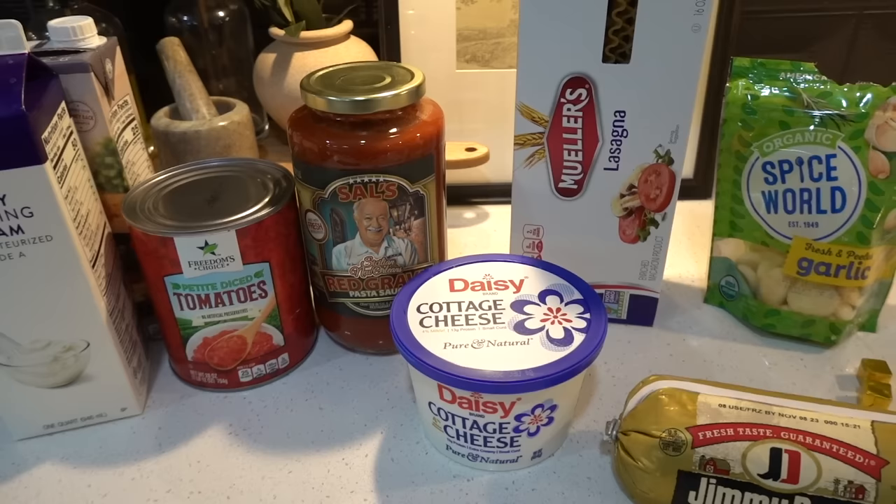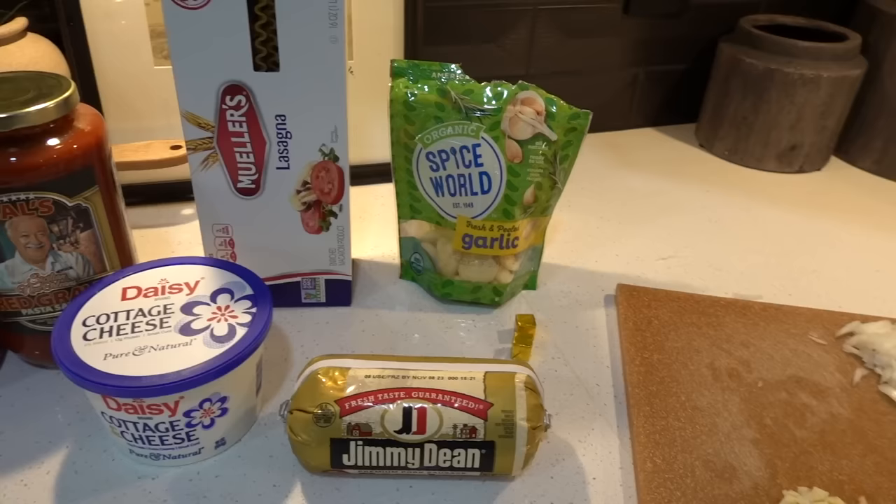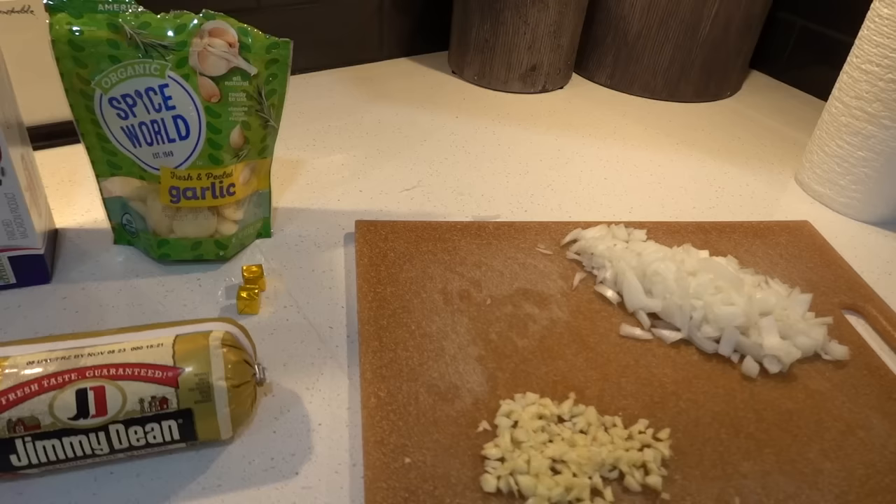We're going to go through all the ingredients as I tell you how to make it. To start off, you're going to need at least half an onion, a couple cloves of garlic, some butter, and a pound of spicy or regular ground sausage.